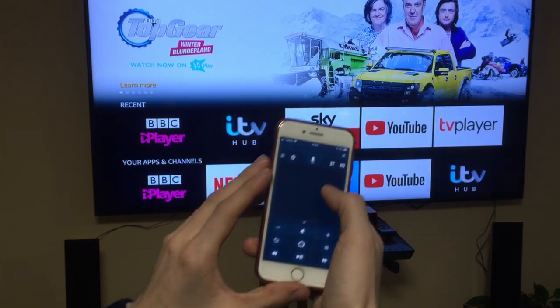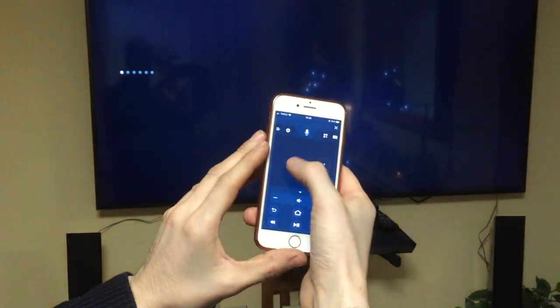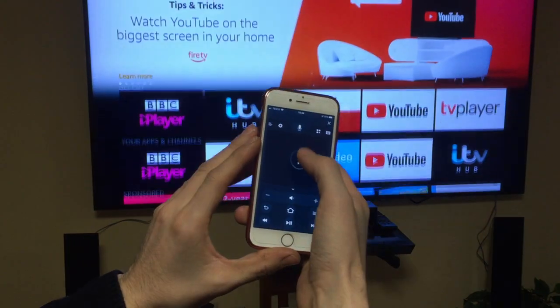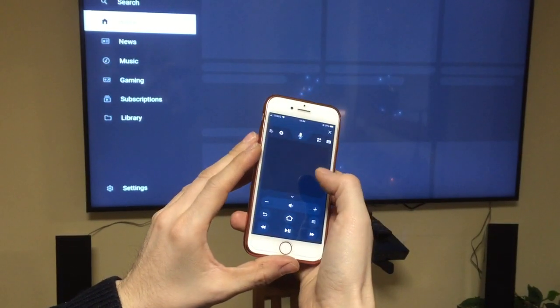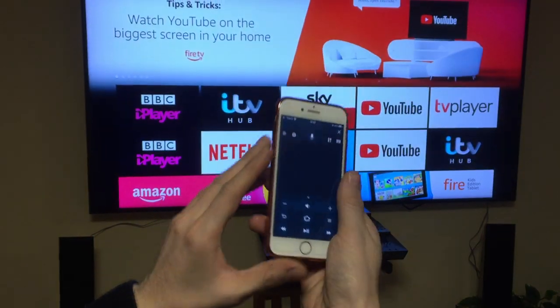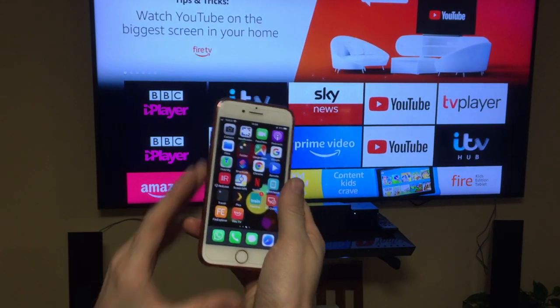Once it's verified, it will give you control. As you can see, I can swipe right, swipe down, I can open YouTube, and so on. I can go home and go back. Hopefully this video helps you if you're trying to connect your smartphone to your Fire TV stick.